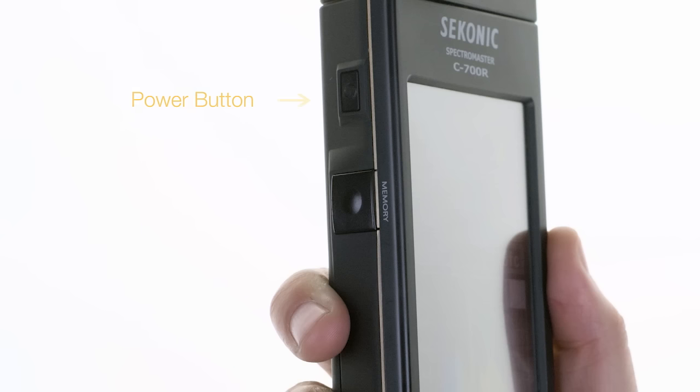The power button is located on the left side of the meter. Press it to turn the meter on or off. Directly below the power button is the memory button. Press it after taking a measurement to store all data about that light source. The C700 can store up to 99 measured values for recall and review later.